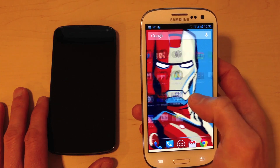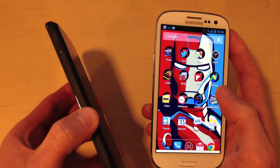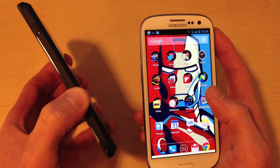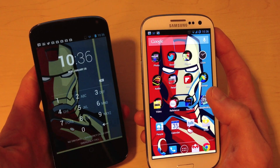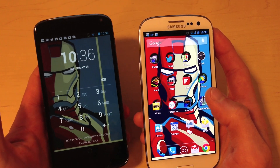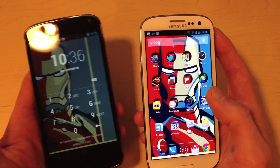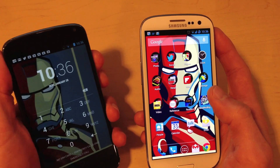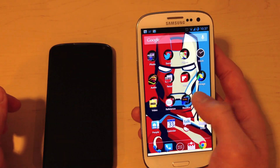For people looking for a cheaper option, the Nexus 4 is actually a really interesting phone. It's only $349 directly from Google with no contract. For $349 that's a really nice phone — you might say it's actually a better value. It's not quite as nice as the Galaxy, but you're paying less money for it. If you really want top of the line, though, I would definitely recommend getting the Galaxy S3.